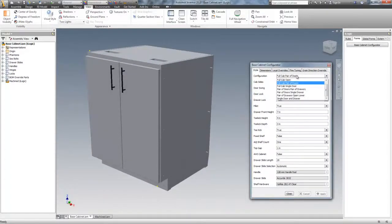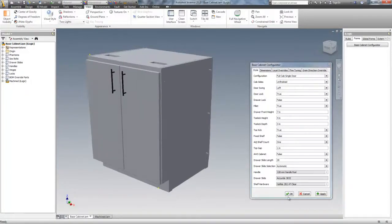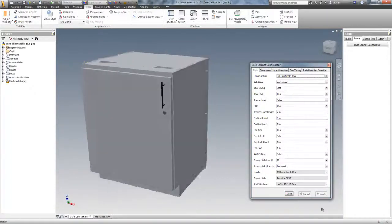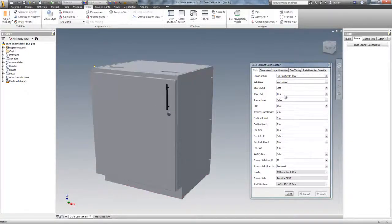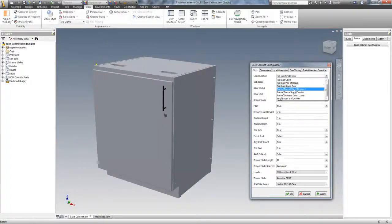There's no door lock. The next configuration is full cabinet single door, so I might as well put a door lock on there. Alright, and there it is — single door with a lock. Let me get rid of the lock. Full cab pair of doors, full cab single door, pair of doors.